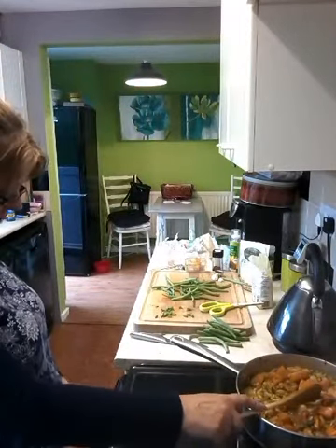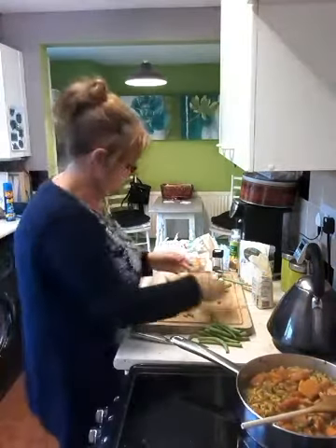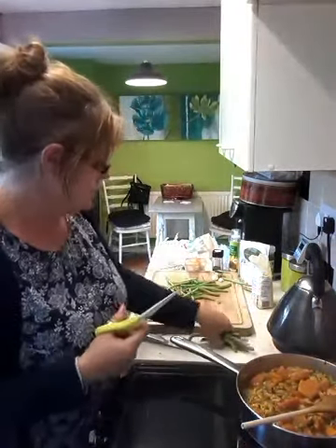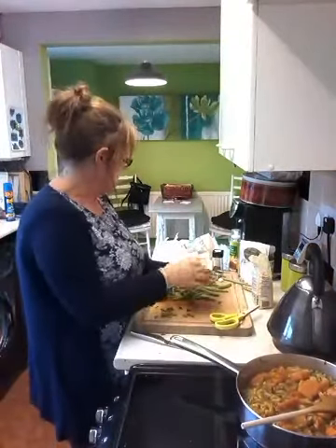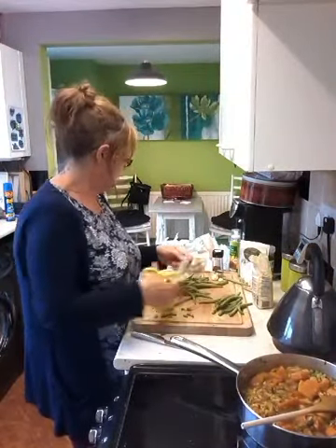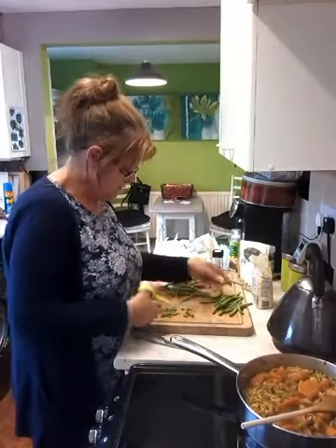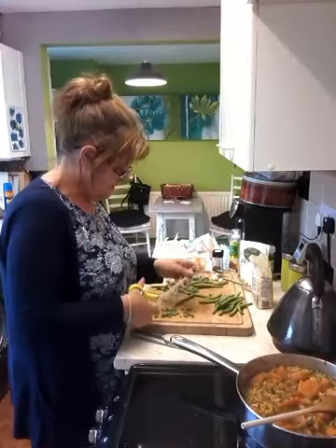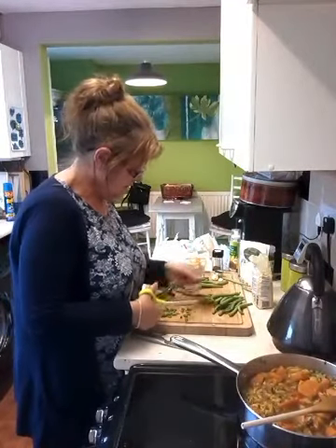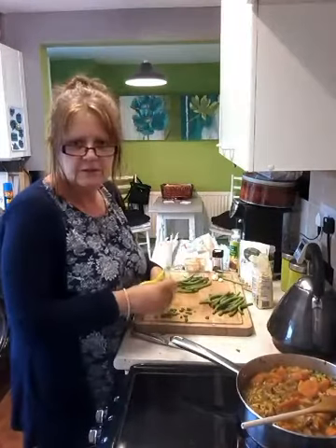What I'm going to do is turn it off now and leave it on the residual heat while I finish off some other bits. I've got some scissors and I'm just topping and tailing some green beans. I used to cut them with a knife but they go off everywhere and end up halfway around the kitchen, so scissors are a bit easier.